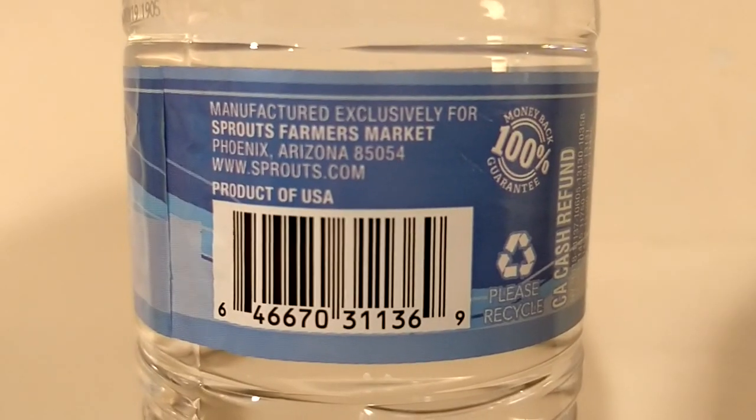Sprouts Water — I keep wanting to say Sprout Water but it's Sprouts. Is there a person named Sprout and it's their store? Sprouts Store? I don't know. Very similar, very similar plasticky taste.